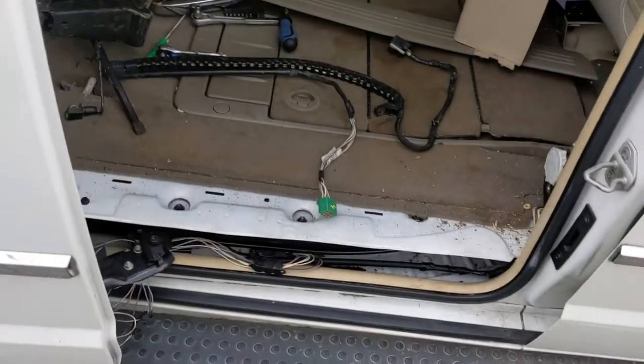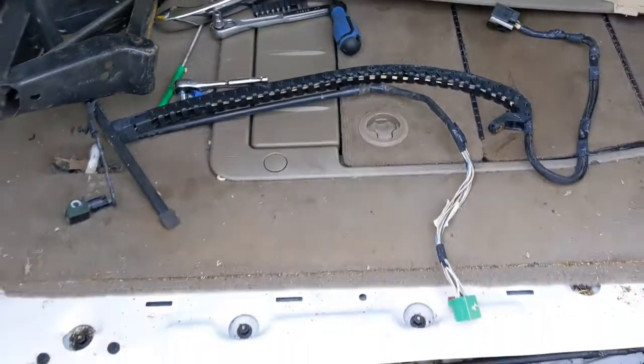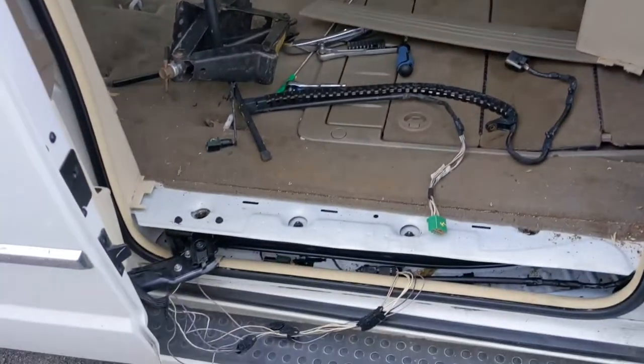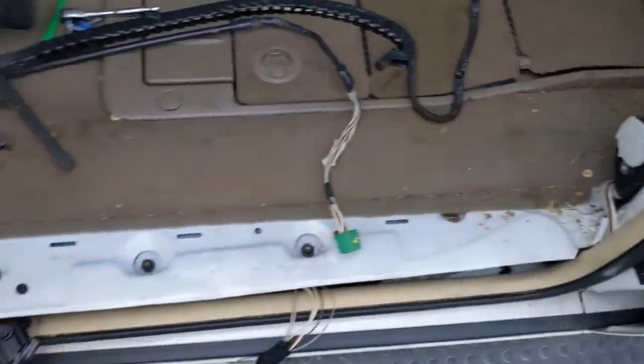Next thing I'm gonna fix is the wiring harness. Look at that garbage. And there's what it's supposed to look like. Sorry about all the wind noise — it's really windy today, but it's like 65 degrees. I'm gonna get this put in right quick and button this back up. Already took off the trim pieces; nothing to it to pop it off.